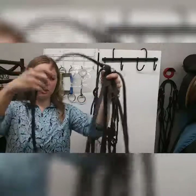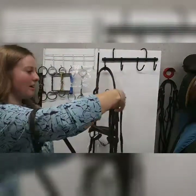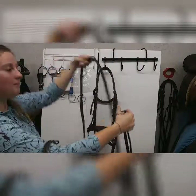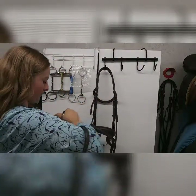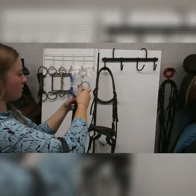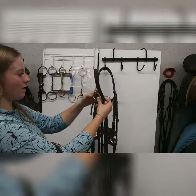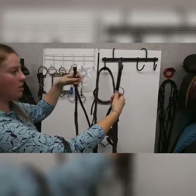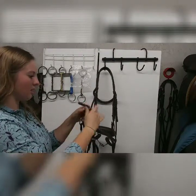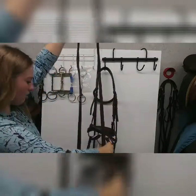Make sure the running martingale neck piece is up here going over his neck. Slide it over your arm, then take your two rings. Undo the reins at the buckle and keep them straight. Slip the right rein through the right ring and the left rein through the left ring, making sure they're straight. Then buckle the reins back up.